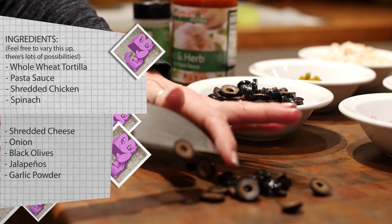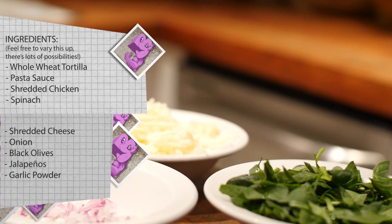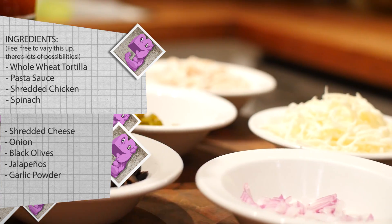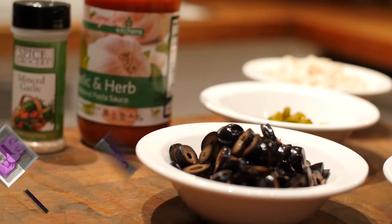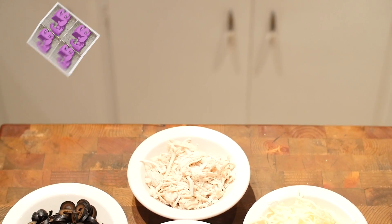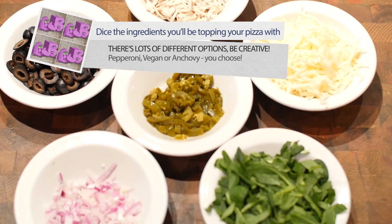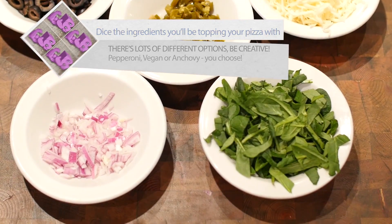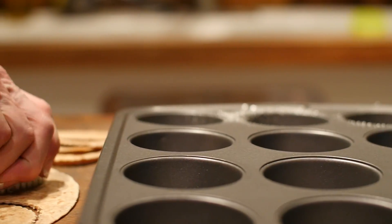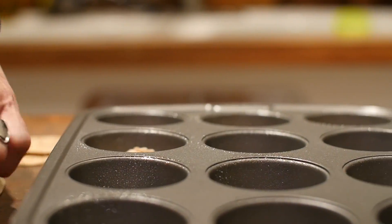It's absolutely delicious — we had to make it twice because it was so good. The great thing about this one is you can top it with anything you'd like. As you can see, we've diced up all our ingredients. We're going with a pretty healthy option: onions, spinach, jalapeños, and shredded chicken. Next, we're going to spray our pan and then cut our tortillas into little circles that can fit right into the pan.